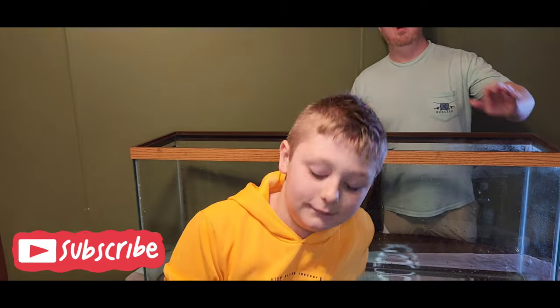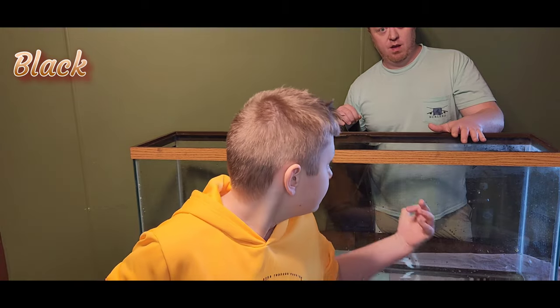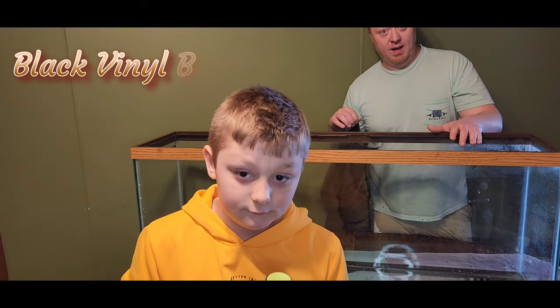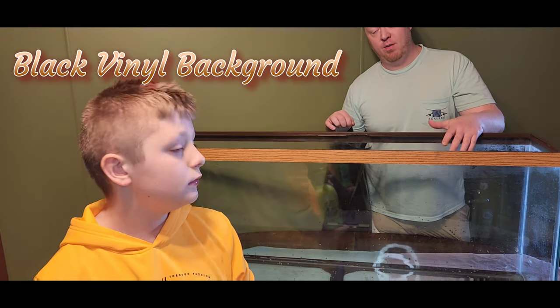Alright everybody, we got the 55 gallon aquarium. We used a 55 gallon — it's all cleaned out. So this part is putting on the black vinyl background.